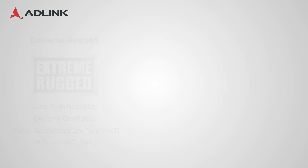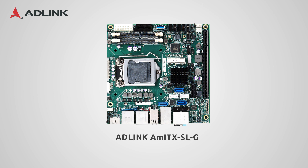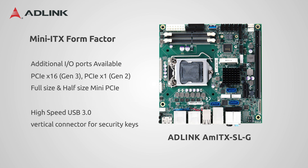The AMI-TX SL, based on the familiar Mini-ITX form factor, offers similar I/O with many interfaces brought to the I/O panel using standard headers. These include four USB 3.0 and four USB 2.0 ports, three DisplayPorts, two Gigabit Ethernet jacks, and 7.1 audio with SPDIF. One USB 3.0 socket allows vertical connection for use with security keys or similar devices, while two expansion sockets with PCIe x16 and PCIe x1 are available for add-on cards. Additionally, even more I/O ports are available on pin headers.